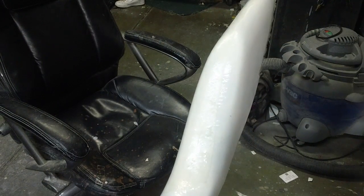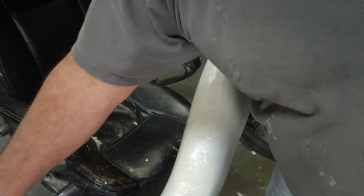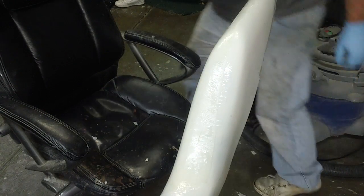After I get this all laid up, I can take and blot it with a paper towel and get any extra resin off.